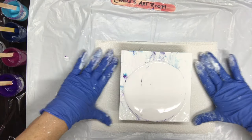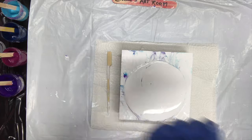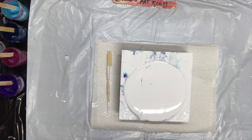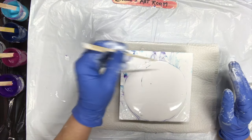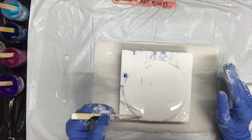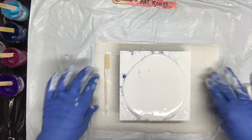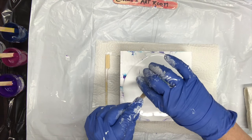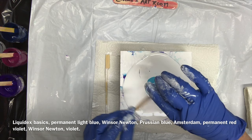Hello everybody, welcome back to my art room, Carol's Art Room. I'm doing a balloon pour and I didn't like the one I just did — I liked it but I didn't have enough colored paint down on it, so I scraped most of it off. I want to do it again. This time I'm going to put a lot of color down. I'm going to do some overkill — this blue is almost gone so I may as well use it up.